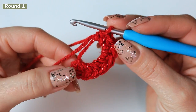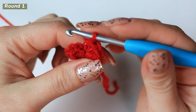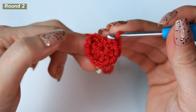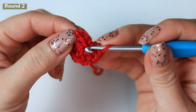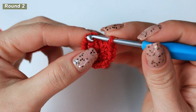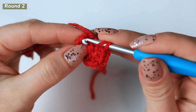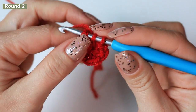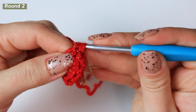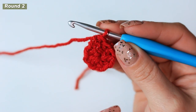Once you have your 8 half double crochets, close the ring. From here we are not going to slip stitch, so you want to make sure that you count backwards to see which one is the very first stitch. Mine is right here — 1, 2, 3, 4, 5, 6, 7, 8 — and into that stitch you are going to make the very first half double crochet. Make sure that it's really nice and tight. We are going to be working in continuous rounds.